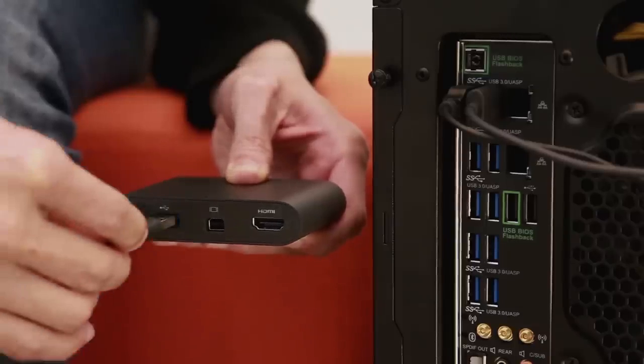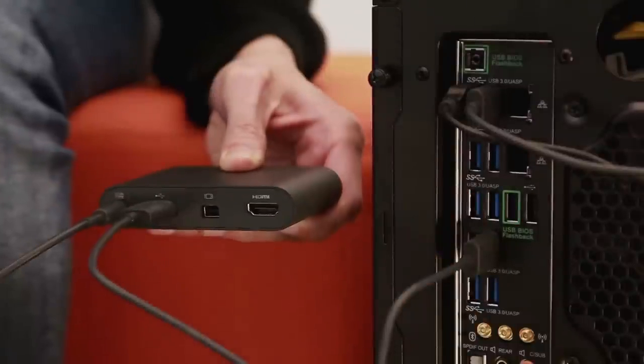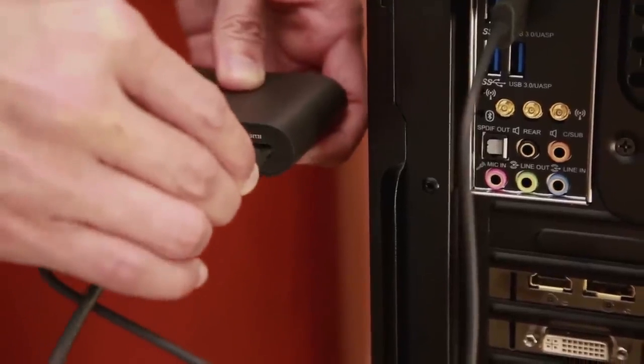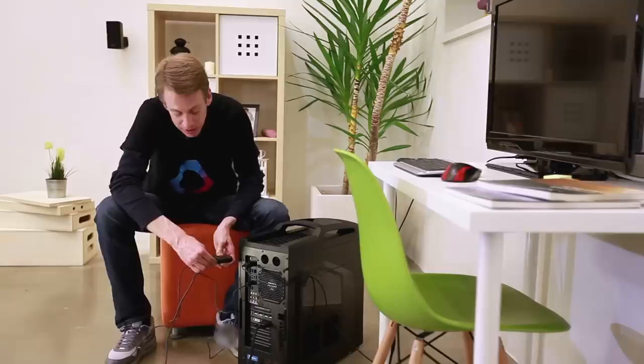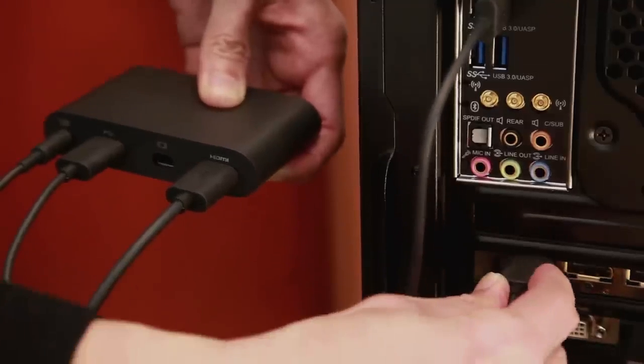Connect the USB cable to the PC side of the link box, then connect the other end to your computer's USB port. Connect the HDMI cable on the PC side of the link box, then connect the other end to the HDMI port of your computer's graphics card.